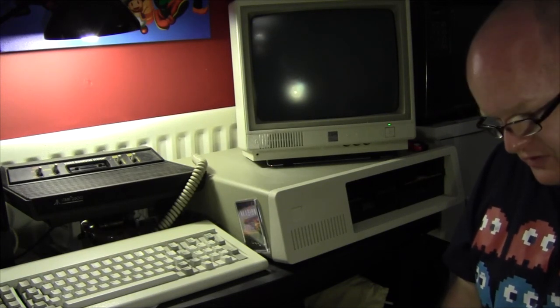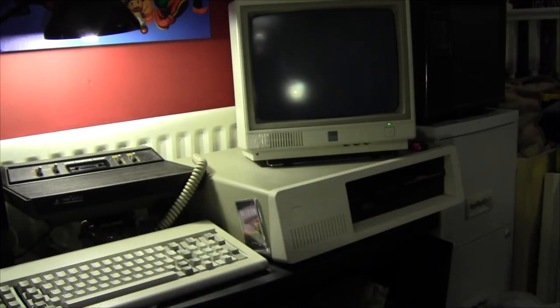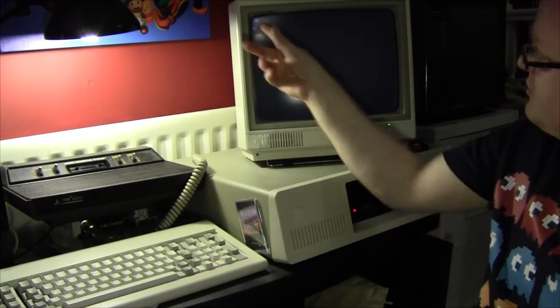I'd forgotten which connection it was — there's a brown wire. Brown is plus five volts; we'd had it going to the unused pin. So we corrected that, but we're still coming up with a 301 error.